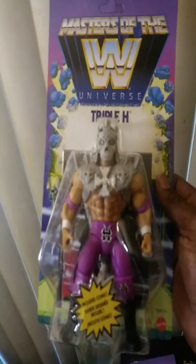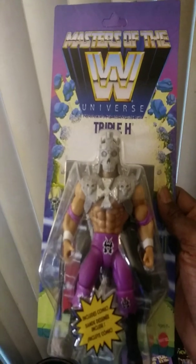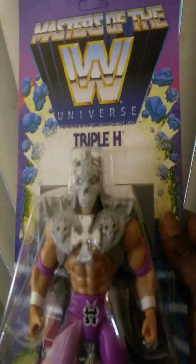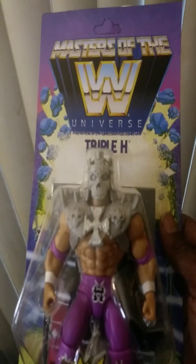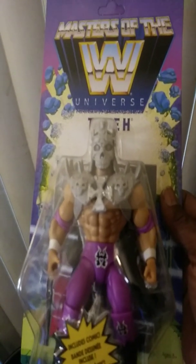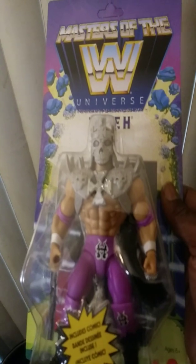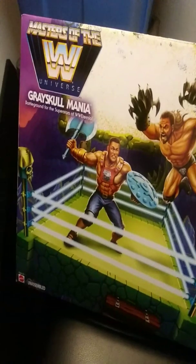Here is the King of Kings, Triple H. A lot of people are saying this is a mashup between early Attitude Era Triple H and his recent King of Kings Wrestlemania attire. He has the skull helmet and the shoulder pads. The thing is, Triple H has always used that He-Man type cross — I think it's a Celtic cross. So Triple H in the Masters of the WWE Universe line makes total sense. These figures are awesome, and they have other ones coming out that collectors will want to watch for.